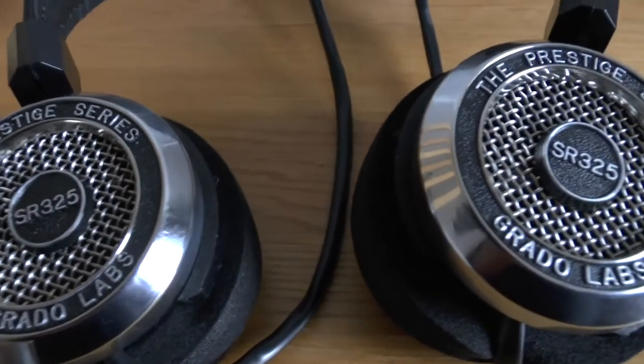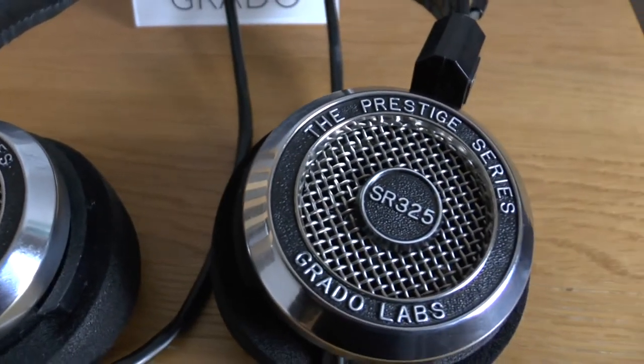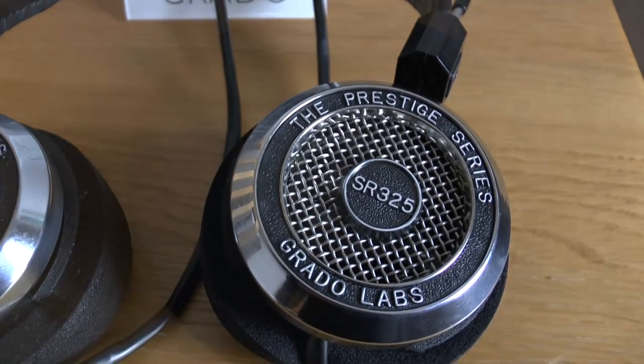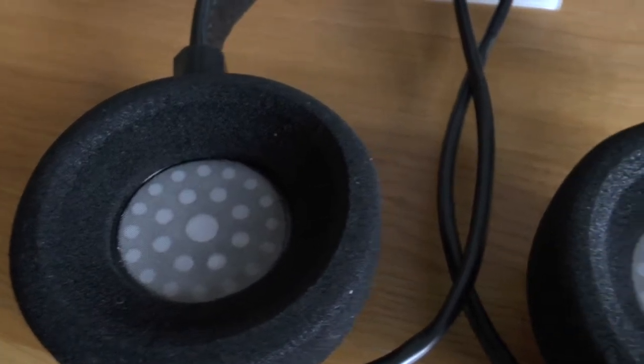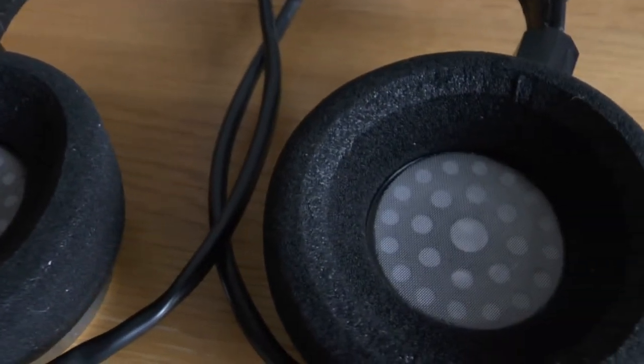So I thought we'd just sort of grab some shots and show you these headphones. They're quite heavy on your head, pretty much the same as all the previous other models that I've had a chance to use.